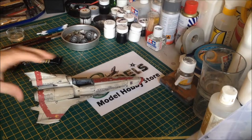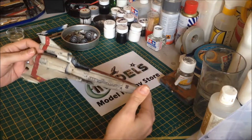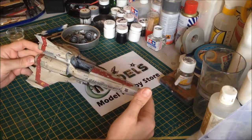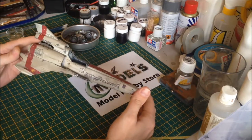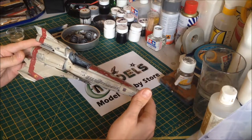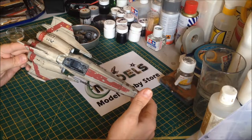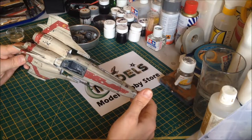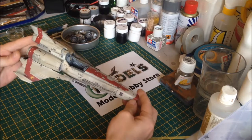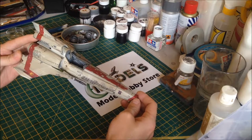If you followed on from the last episode, we did some streaking with oil paints. That's all dried now, it's had plenty of time to dry. I got a little bit carried away if I'm honest, and the overall colour came out a bit darker. I think I made a mistake in using a big brush because it tended to colour the whole panel rather than just do the streaks. But it's fine, I can live with it. It still looks pretty good, it looks nice and dirty.